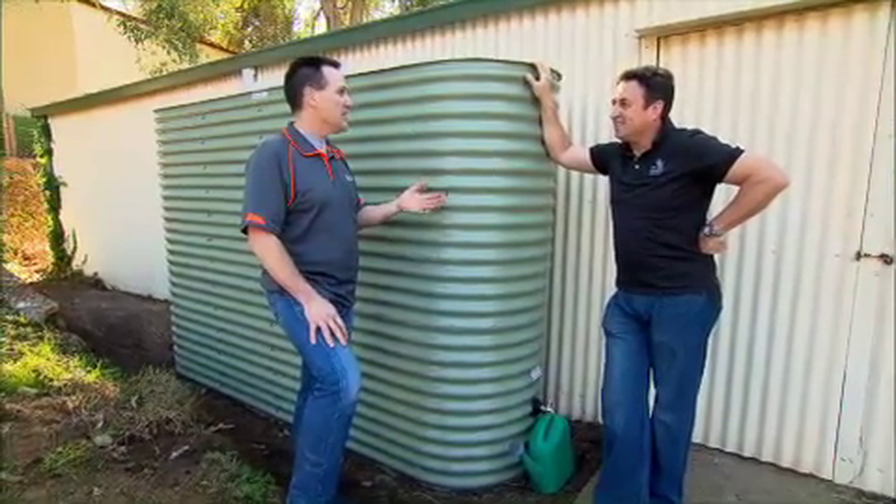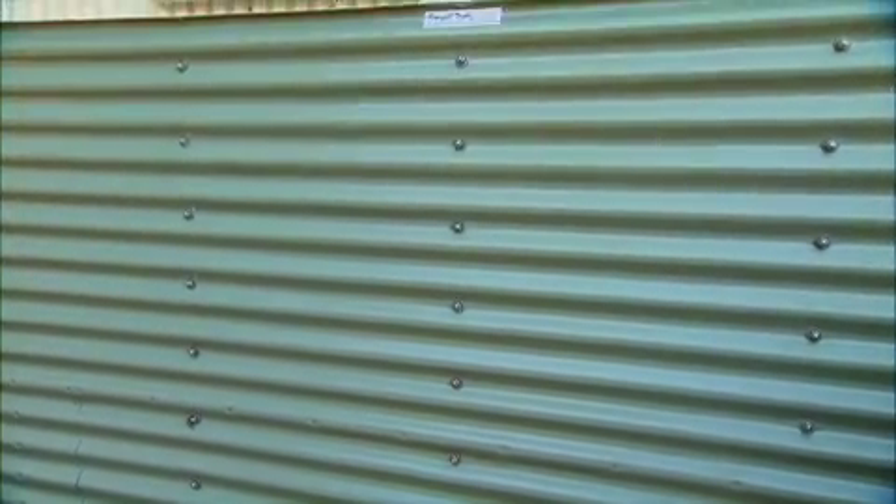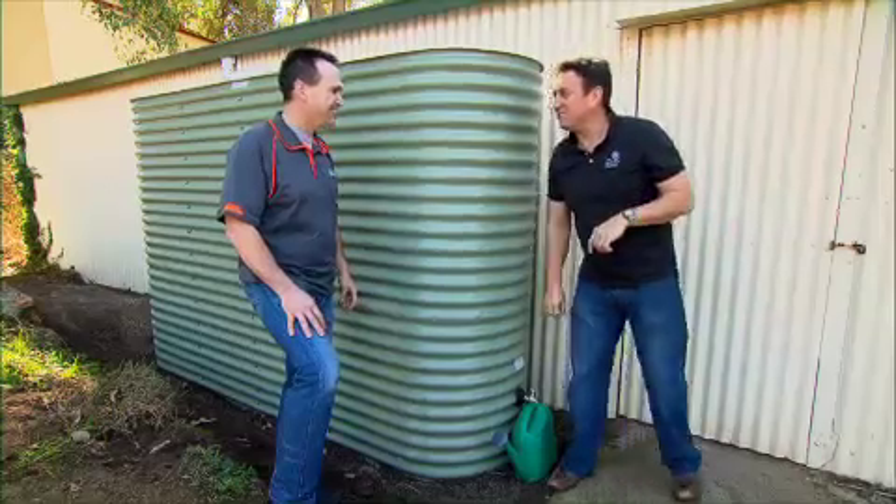You must have a bigger tank around here somewhere, but I reckon this one, in my neck of the woods, would be perfect for most suburban situations. Yeah, when you've got a couple of acres, you need a big tank. Come on, come and have a look. Let's go.